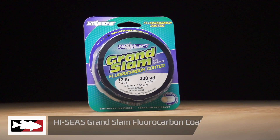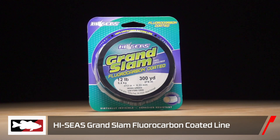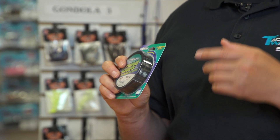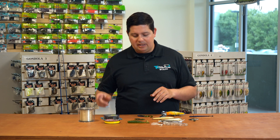From High Seas, their fluorocarbon coated line — now we've got a moss green color. A lot of guys like to fish these around ponds and dirty water fisheries, especially in the springtime when things are flooded. The green line's a little bit more invisible than the clear line. Another great one there from High Seas.